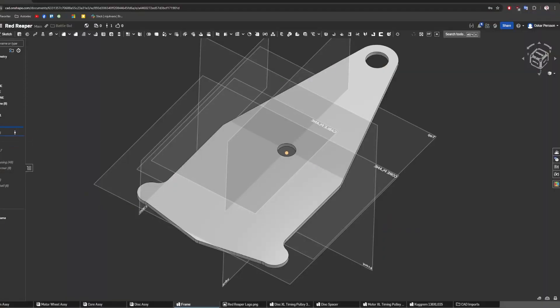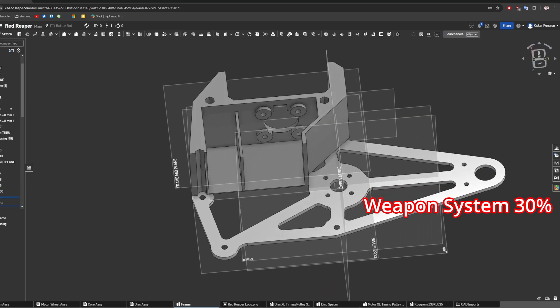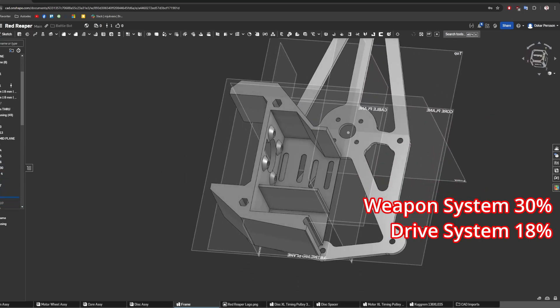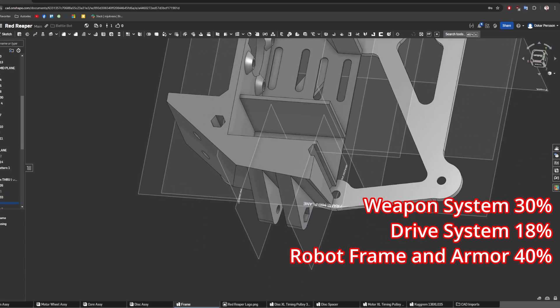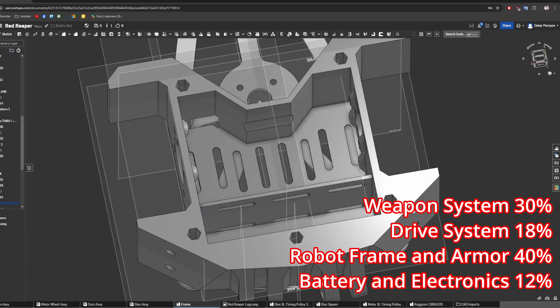To design a robot you need to decide on its weight distribution. I allocated 30% for the weapon system, 18% for the drive system, 40% for the frame and armor, and 12% for the battery and electronics. This helps guide component selection.